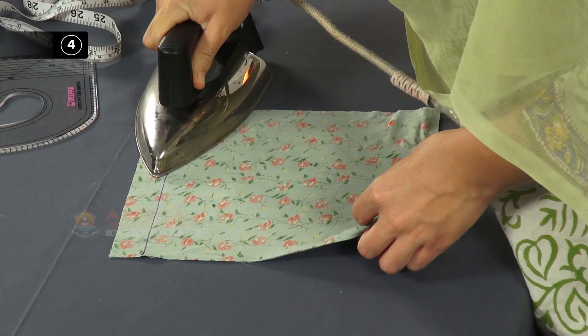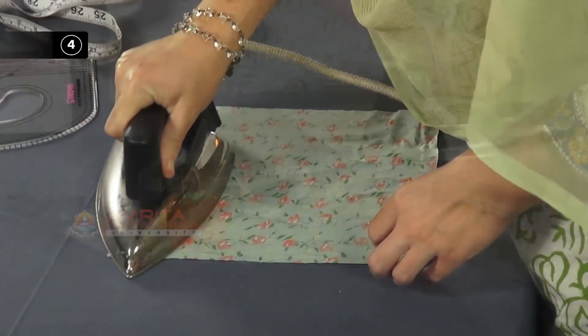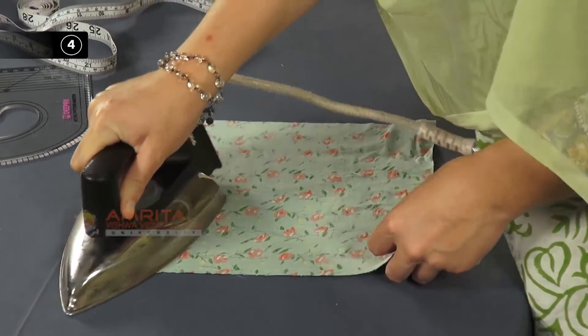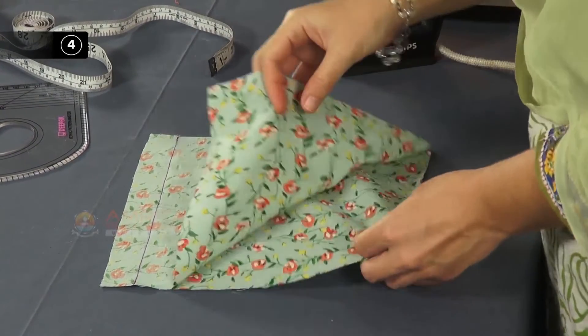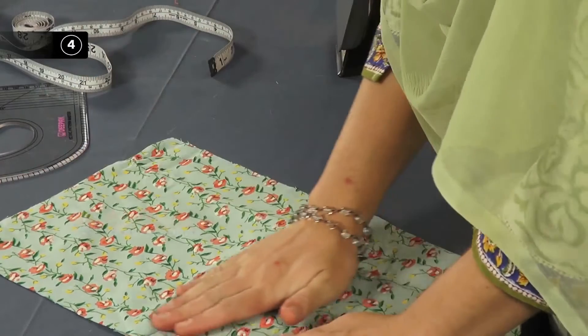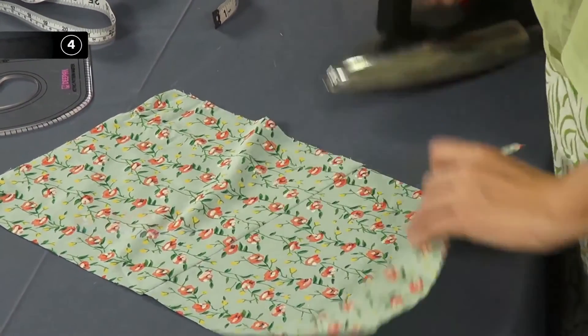Step 4: Press the seam. Press the seam line with an iron. Then open the fabric so that the right sides of the fabric are no longer together. Then press the seam allowance to one side with an iron.